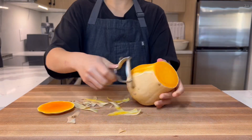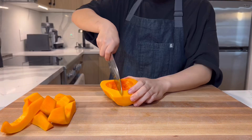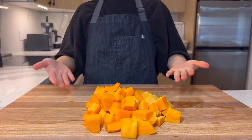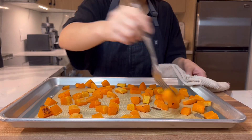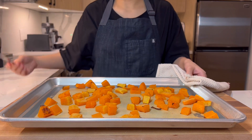First, we're going to prep the leftover squash from our butternut squash fries video. Once deseeded and cut into small chunks, roast them at 190 degrees Celsius or 375 Fahrenheit until they're tender. And apparently they shrink quite a bit. Set them aside and allow them to cool before blending, or it might overheat the blender and you'll just have to wait anyways.